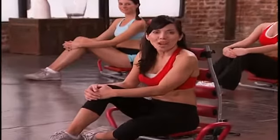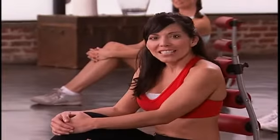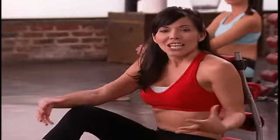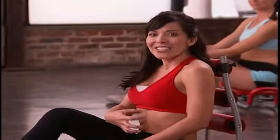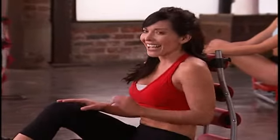Hello everyone and welcome to the Ab Rocket Twister Pilates workout. I'm Janie and I'm going to be leading you through the class today. We're going to start off with some basic moves and eventually they're going to get a little bit more difficult. Pilates is all about strength and lengthening, so we really want to make sure that we get a good stretch. Make sure you keep your head on the roller back here, always engaging your abs, and don't forget to breathe in and out.